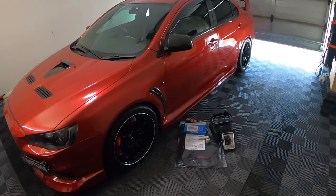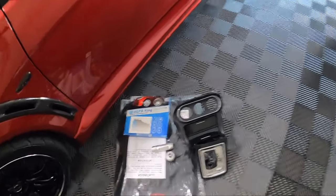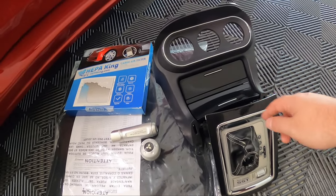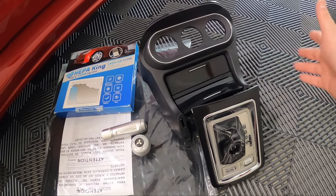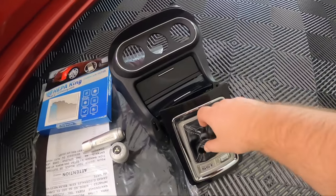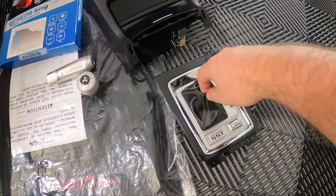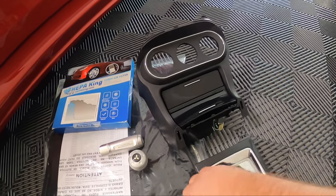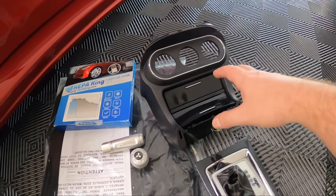Alright, let's get into what we're actually doing to Latisha's car today. We have a few interior upgrades. Firstly, we have another SST surround console set to install — I just did a video installing this into my car. Latisha said she didn't want it, but within a week of seeing mine she decided she wanted one too. She ordered this piece from Australia and had to get the other one from the US, so it took a while to arrive.